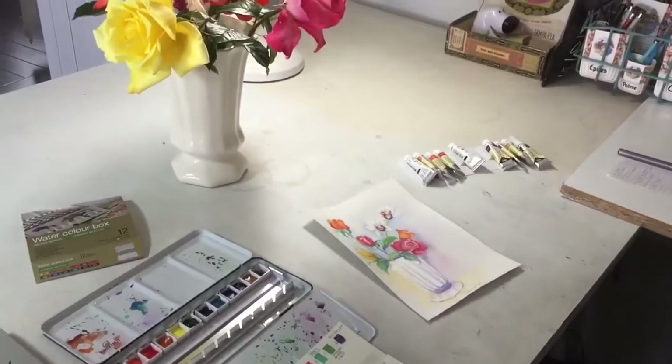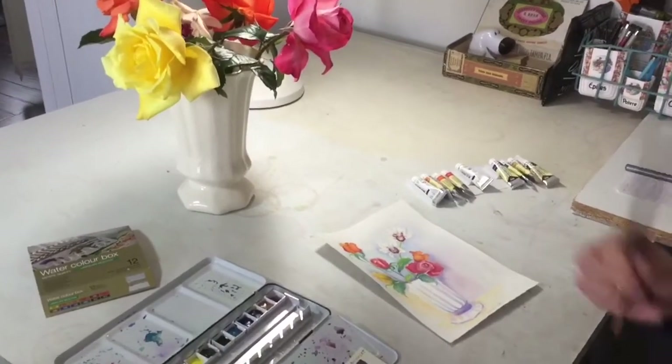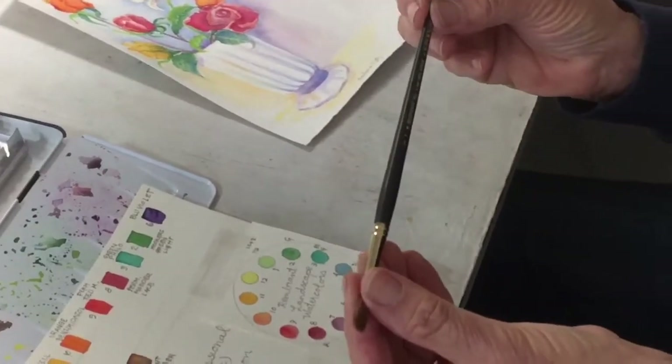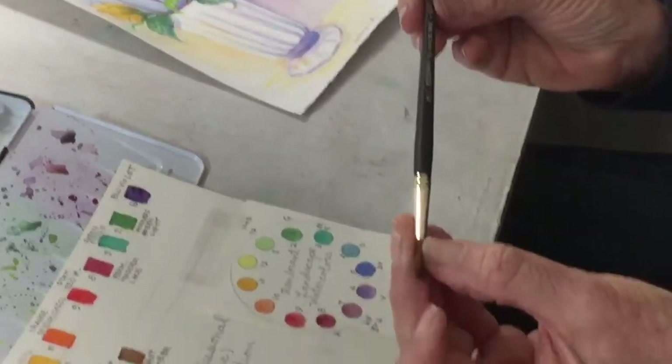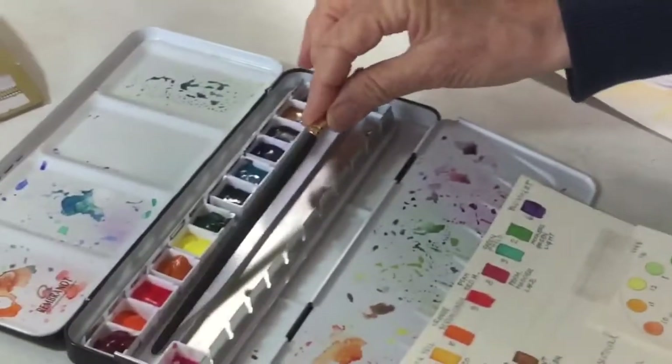I love the way it applied on the paper. The brush that comes with it is really nice — it's a pure red sable brush. I think it's an excellent set and I don't hesitate to recommend it to anybody who's shopping for paints, because I think you won't be disappointed.